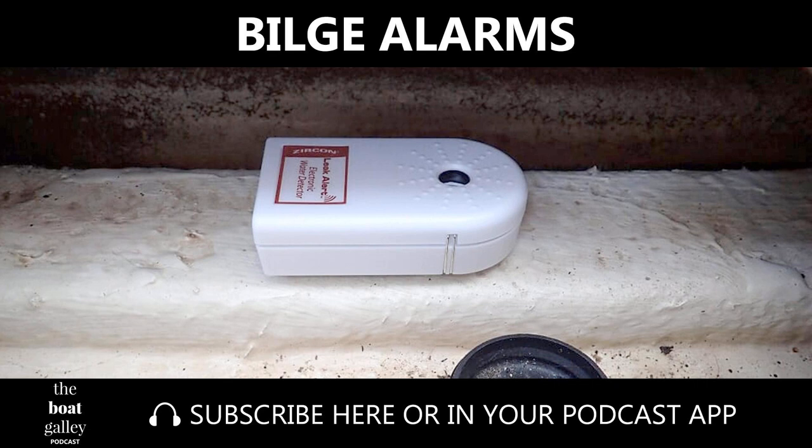A battery-powered alarm also won't drain the house batteries if the bilge pump is needed, and it's easy to turn off the alarm, whereas hardwired ones can't be turned off unless you install a switch. There are also stand-alone alarms that can send a message to a cell phone if you keep your boat at a marina where Wi-Fi is available. They'll also let you know if power or Wi-Fi goes down, which is good if you only occasionally stay on the boat.